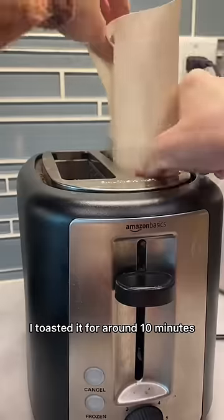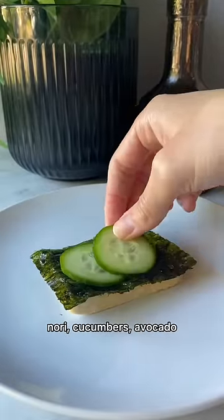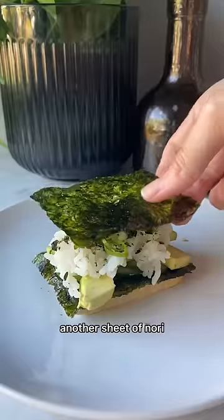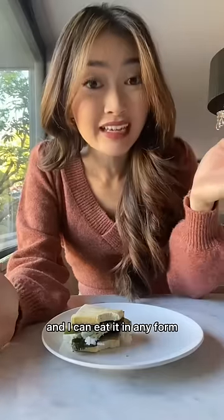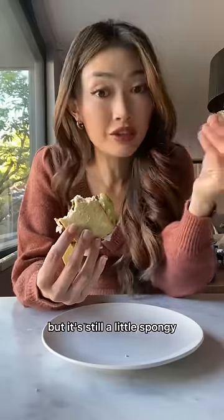Now we're just going to put it in the toaster — I toasted it for around 10 minutes. The tofu sandwich I saw in the video has a slice of tofu, nori, cucumbers, avocado, rice, furikake, and green onions. As you all know, I love tofu and I can eat it in any form, so naturally I like this.